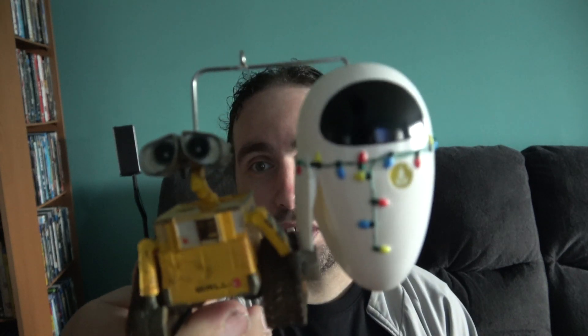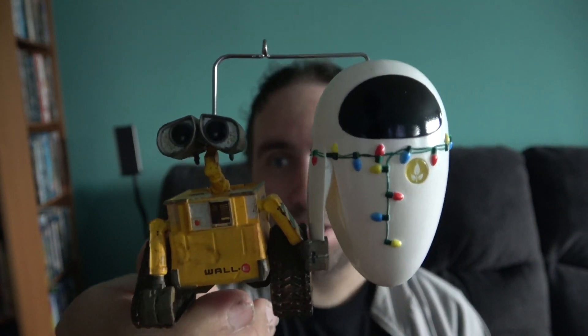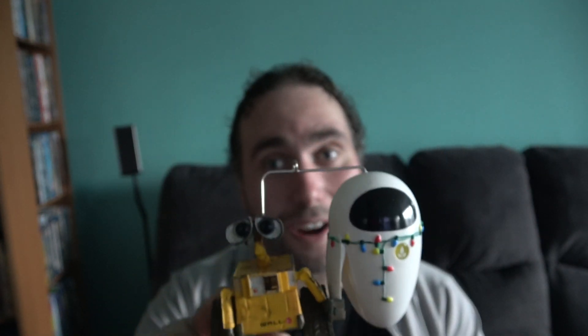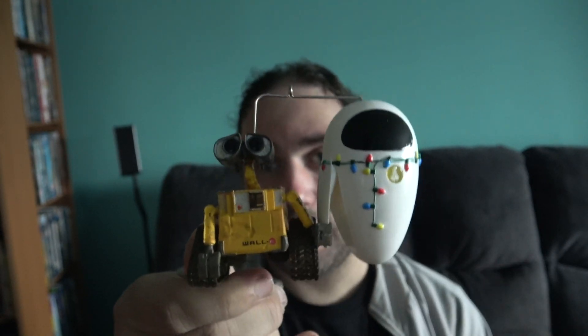And the next one — this one's cute, a lot of people are going to like it. Who doesn't like WALL-E? That's right, WALL-E with Eve. And she has the Christmas decorations there — that's Christmassy, right? Just like Nightmare Before Christmas. That look right there is all very Christmassy together, and they're holding hands. Look how cute that is. That is so adorable.